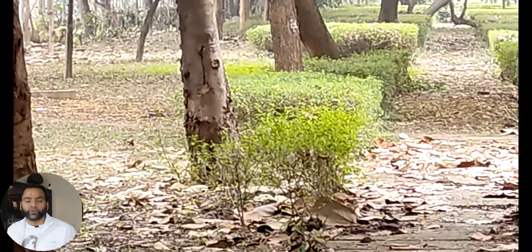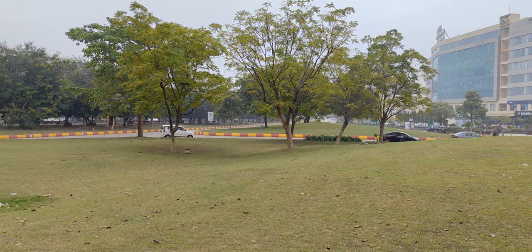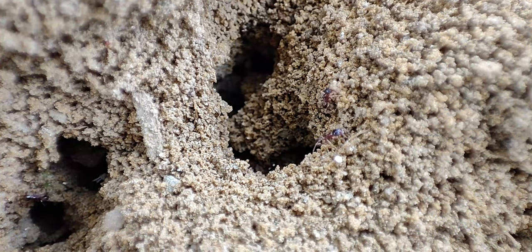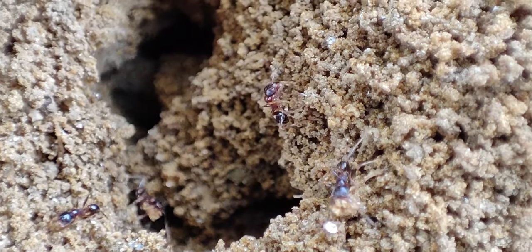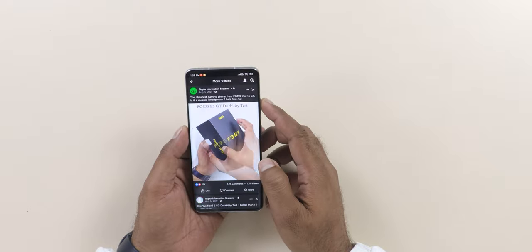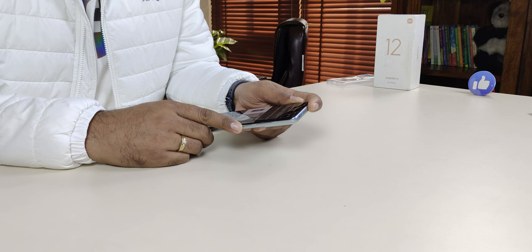The stabilized mode is limited to 1080p, but 4K at 30fps gives good stabilization for general use. A macro video mode is also available. However, there are some focusing issues with the macro lens on video — clearly visible — though you still get good detail in macro footage.